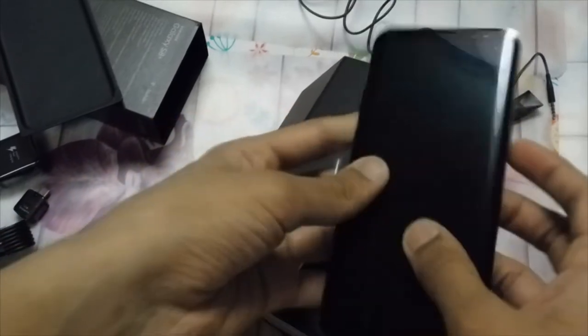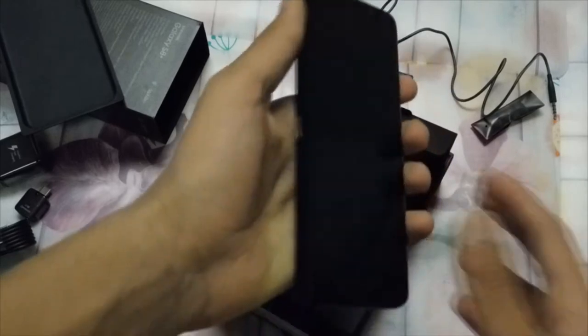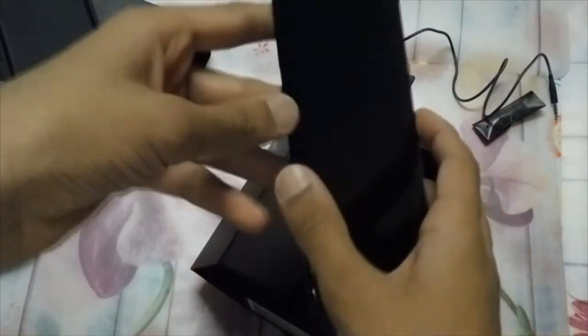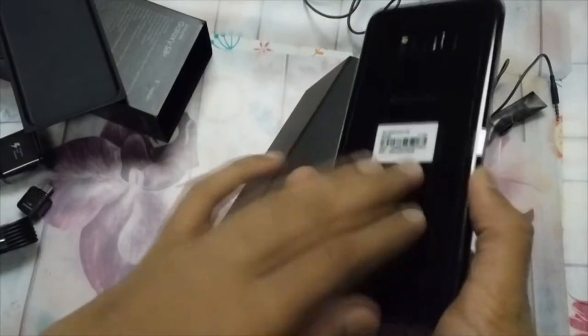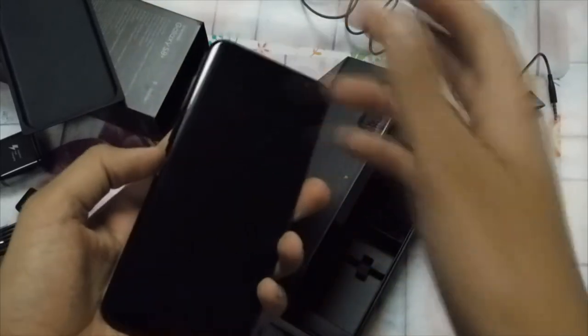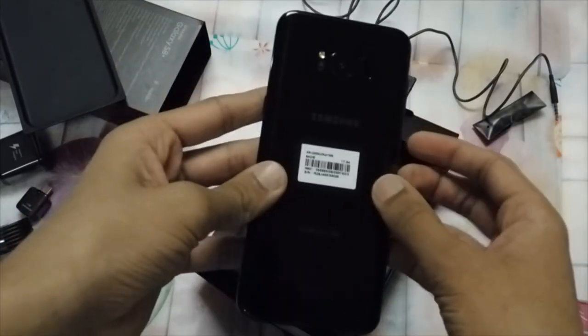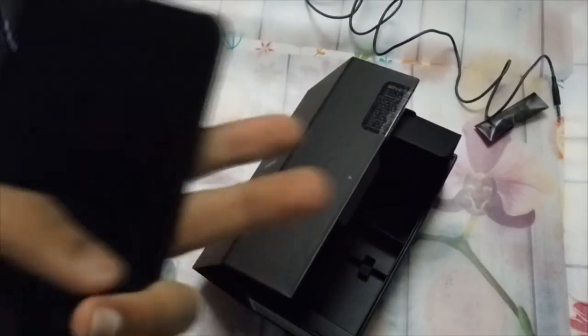I'm going to set this up now — this looks awesome, really feels well-built. No bezels on the sides at all. I'll set the phone up, make sure everything's working, and do a full review on all of this. Hope you guys enjoyed the unboxing — as always, thanks for watching, I'll see you next time!